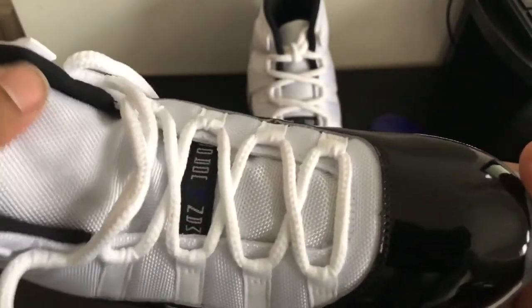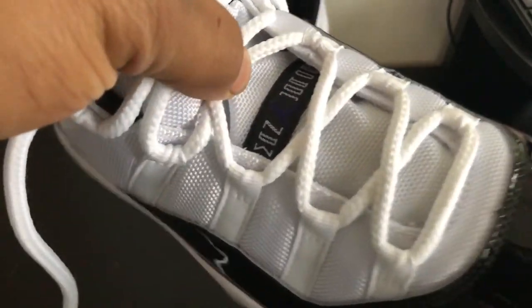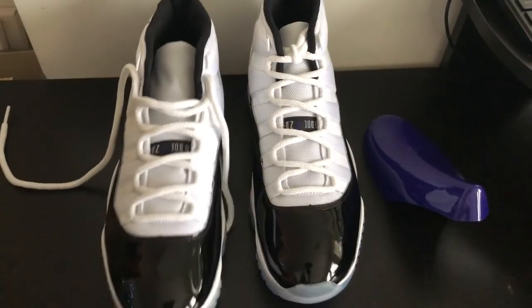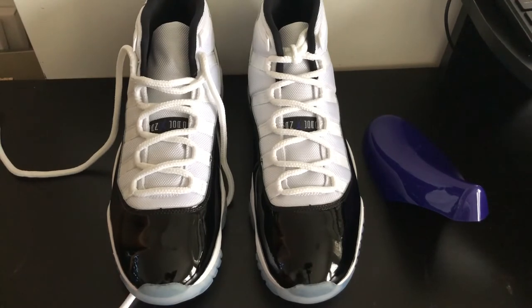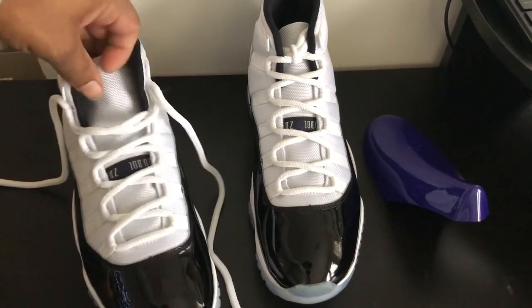Pretty dope shoe in my opinion - one of the classics, a shoe everybody must have in their collection. The last time these released I believe was in 2011 - that's around the time my son was born. So when I see this shoe, that's what I think about. I was just then getting into sneaker collecting. I always had a whole bunch of sneakers, rocked them, fucked them all up, and just got rid of them - never kept my sneakers, just trashed them up.